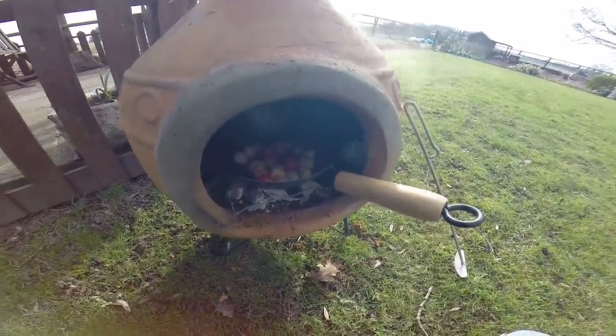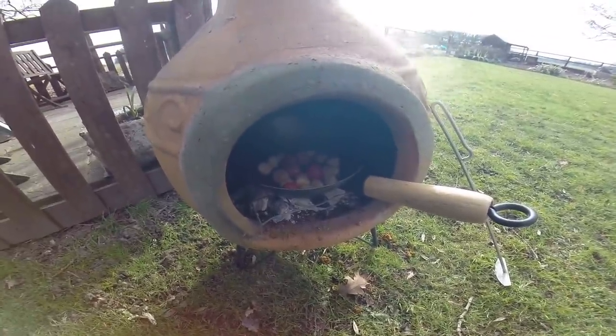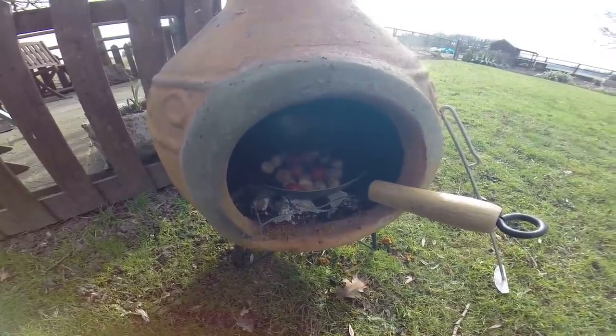So, Patagonia — that's South America, Argentina. And these are wild caught Patagonian scallops. We'll find out what they taste like — they look very nice.